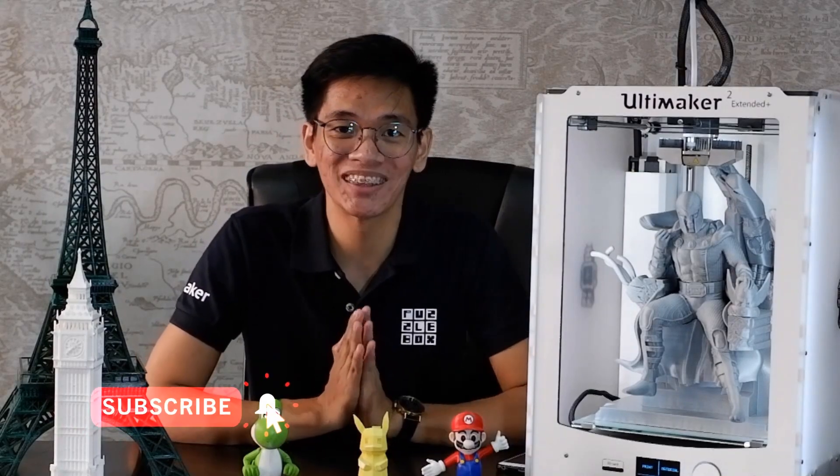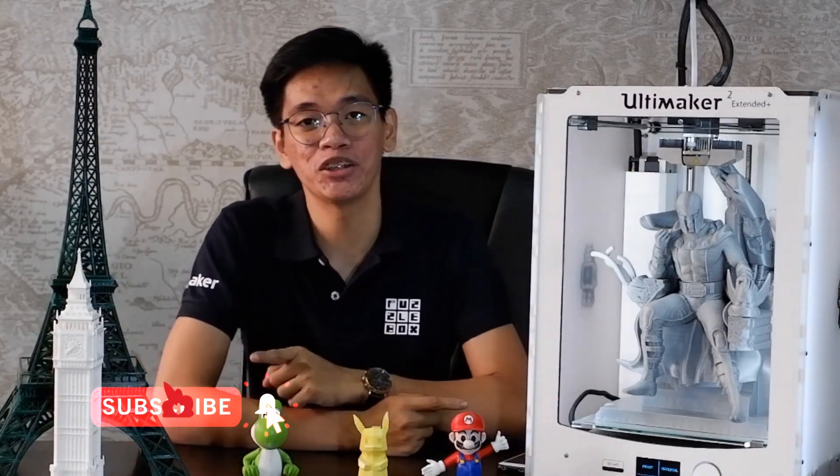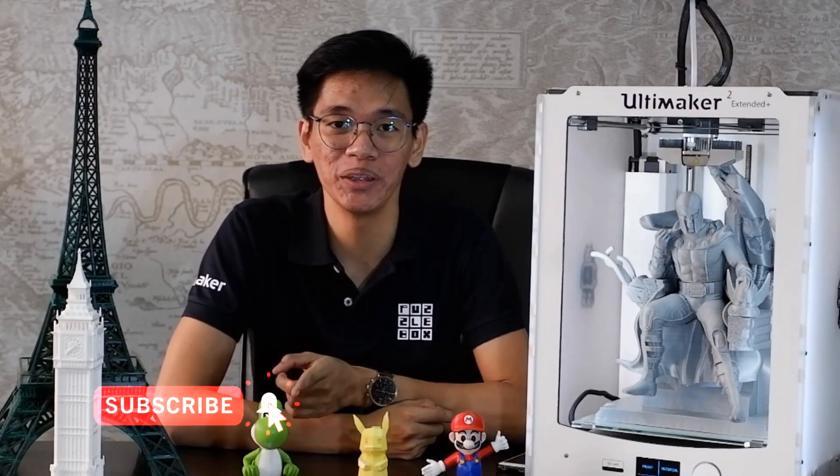If you want to see more videos like this, please subscribe to our channel and hit the notification bell to learn more about 3D printing and get updated on our latest videos. Thank you for watching, and this is All About 3D Printing.